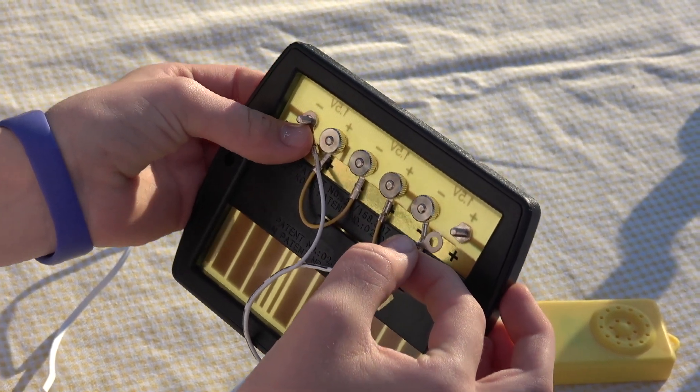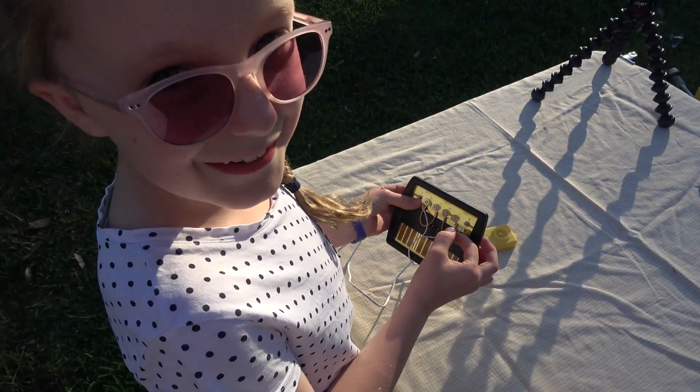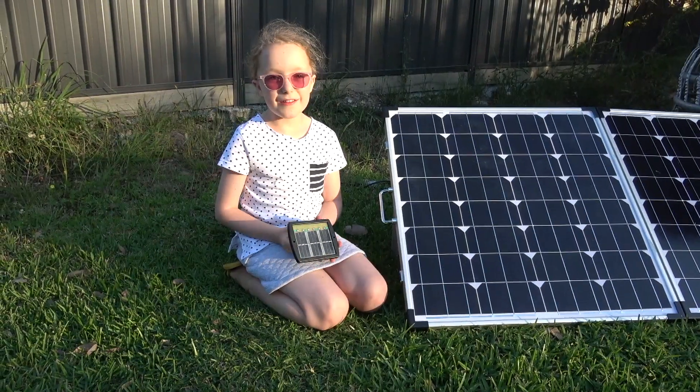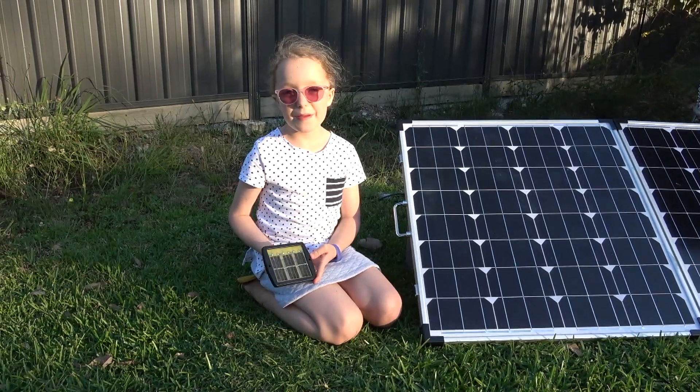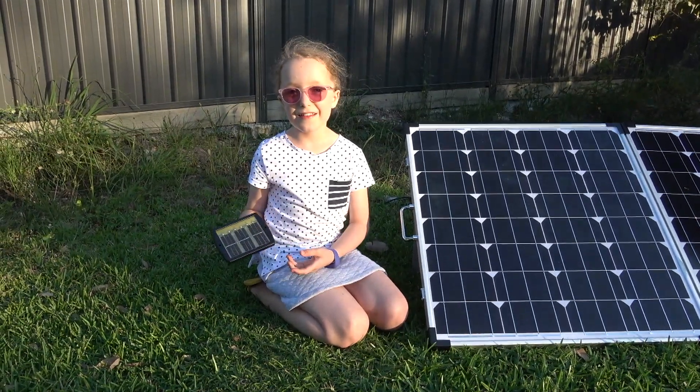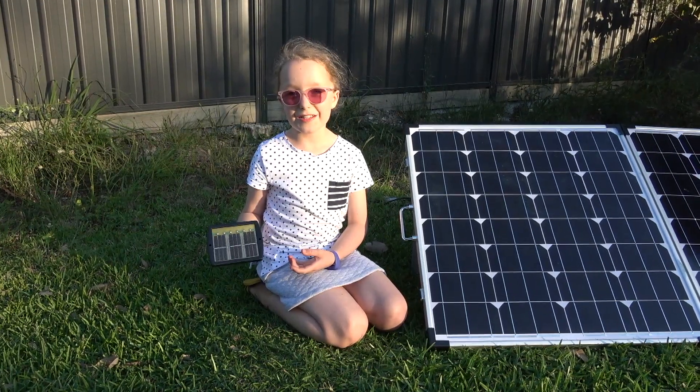When we break contact, it breaks the circuit. I hope you have enjoyed learning about how solar panels can turn sunlight into electrical energy.